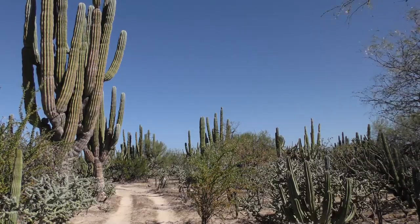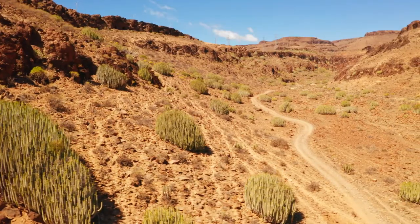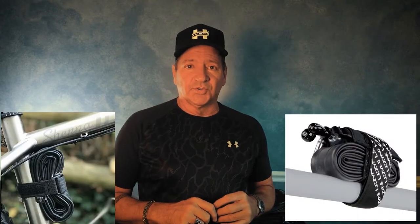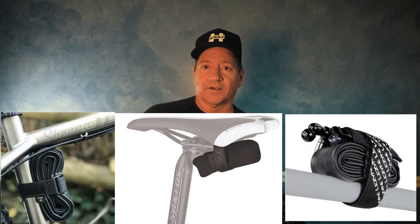If you're out riding in very desolate areas with a lot of cactus, prickly pear, sharp rocks, or flint rock — things that can dig into your tire and cause a catastrophic failure — I would recommend carrying an extra inner tube inside your bag or backpack, whatever you're wearing with you.